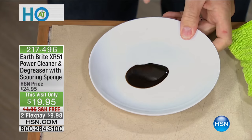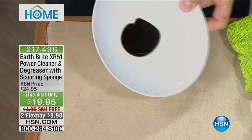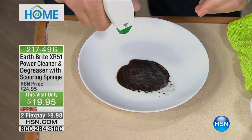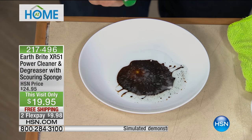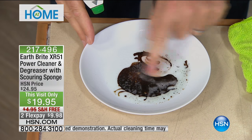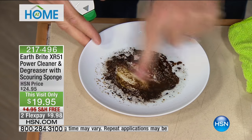So let's get really greasy right here. Check this out — used motor oil, and you can even see how it's run along there. What I'm going to do is I want you to see up close what this XR51 will do to even this used motor oil. Look at how it's going to encapsulate all those grease molecules and eliminate them from that surface.